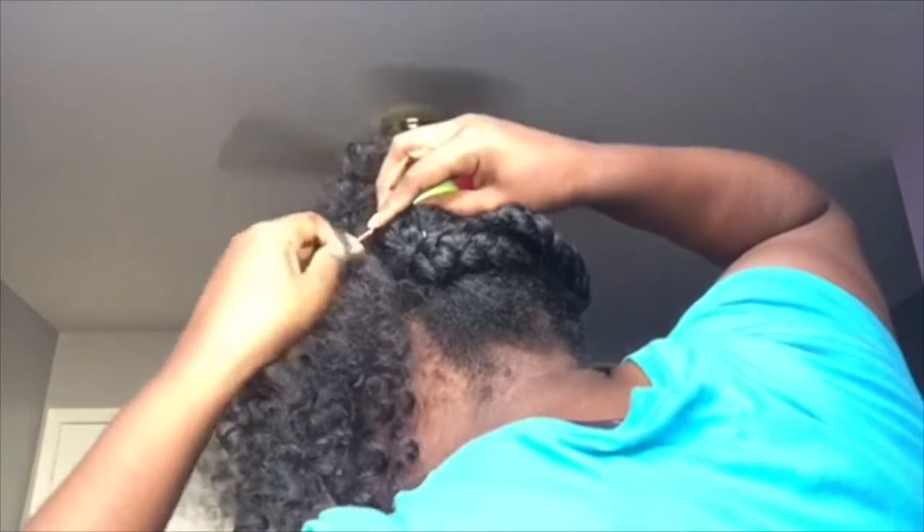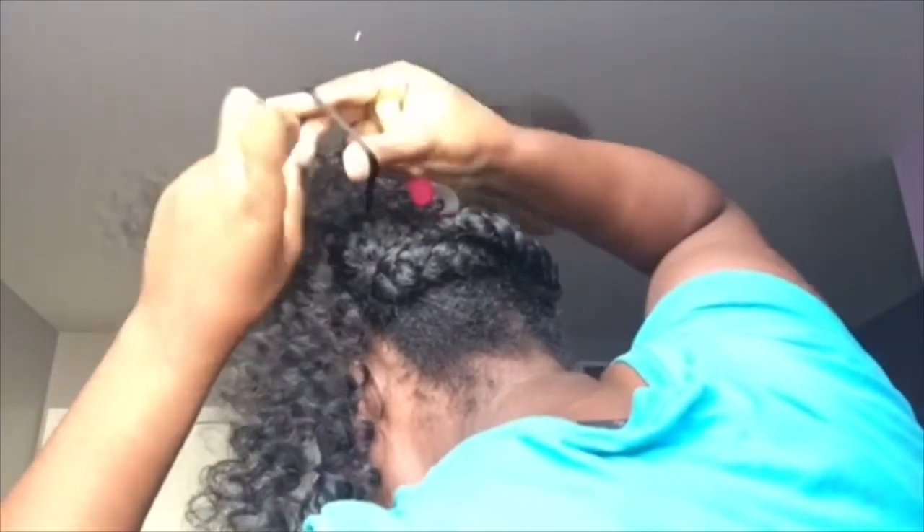I'm gonna go ahead and double it so that it looks like my actual hair is coming out of my scalp. After I do the little perimeter around that, I'm gonna show you guys how I do that. I'm using two crochet hooks at once. But it looks really good — girl, look at that. I'm gonna keep crocheting.